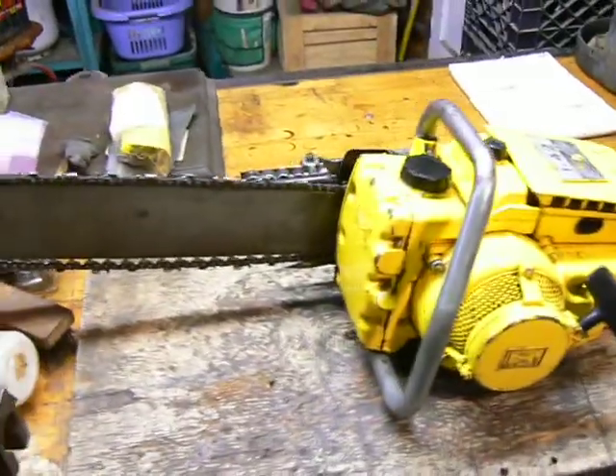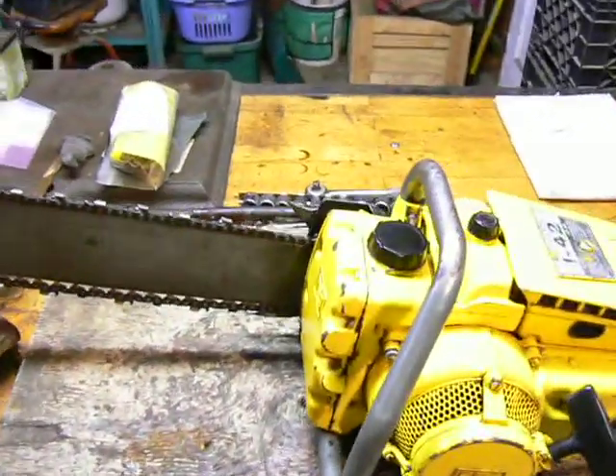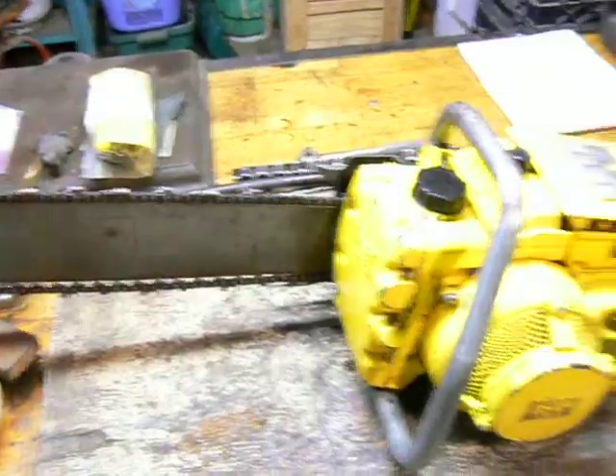It took quite some time to get it started, but I eventually got it going — and it stalled out on me too. I don't know why. I gotta mess around with it a little bit. But anyway, it's a really nice saw.